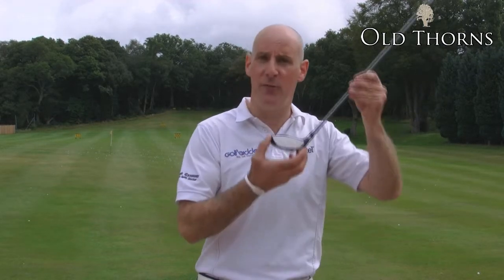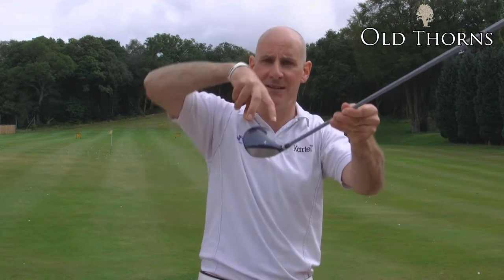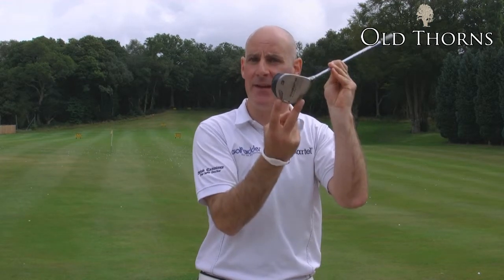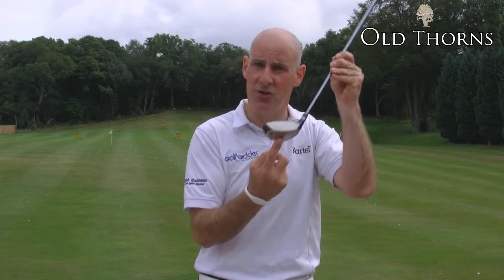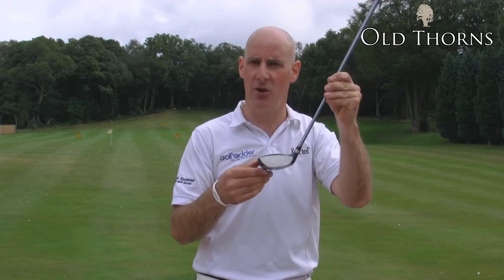Some of the features: the face is very big and confidence inspiring. Weight has been taken out of the crown of the club — you can see it visibly here — and put into the heel and the toe to make it very forgiving, changing the center of gravity to make it very low and far back in the club, all designed to launch the ball high.